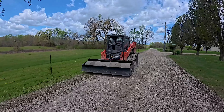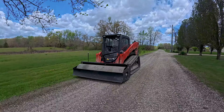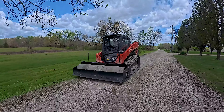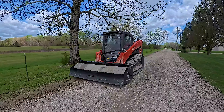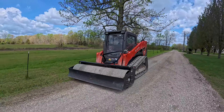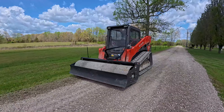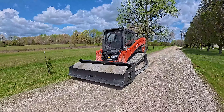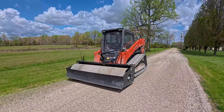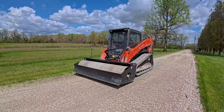Now we've got our trusty roller and we're going to compact it. We drive this at about 2.5 miles an hour — basically a decent walking speed — and that gives us the number of hits per foot that we need for gravel, allowing it to compact but not overcompact. This is important: you can definitely overcompact something, and we don't want that happening.